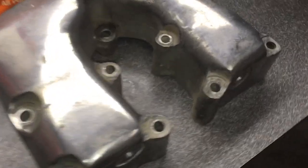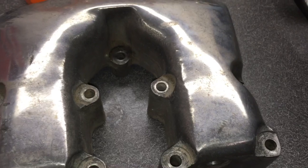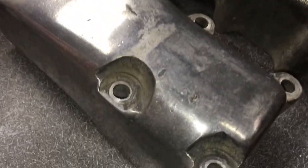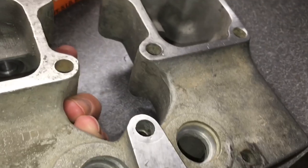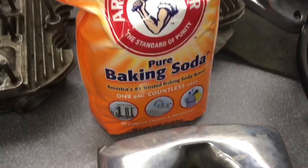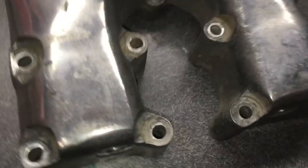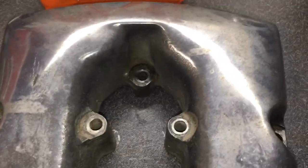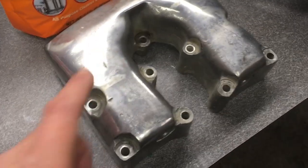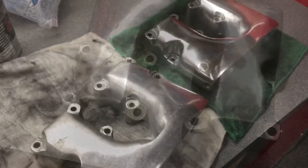I've got something that I need to clean — these are some rocker boxes off a shovel head. You can see the previous owner polished them at one time, so I'm going to polish them up again. But before I do that, you can see all this crud in there, and there's just overall grime. I need some good cleaning before I start polishing. I'm going to try using baking soda with an air gun to blast these parts clean. I do have a media blaster and was going to use glass beads like I did on the rim that I powder coated, but I'm going to give the baking soda a try and see what happens.